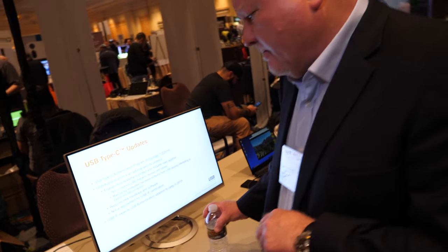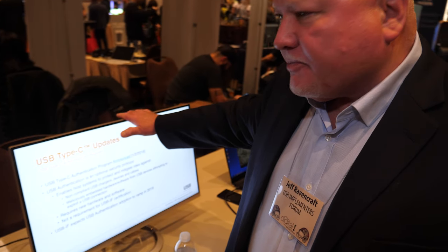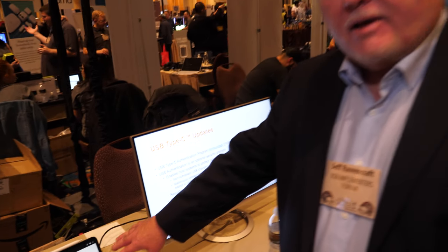This is the brand new iPad Pro with a Type-C connector. It's connected directly to this ASUS monitor over USB Type-C. The iPad Pro is driving the presentation on the monitor, and the monitor is charging the iPad Pro back the other way. So it's DisplayPort over Type-C running in alt mode.